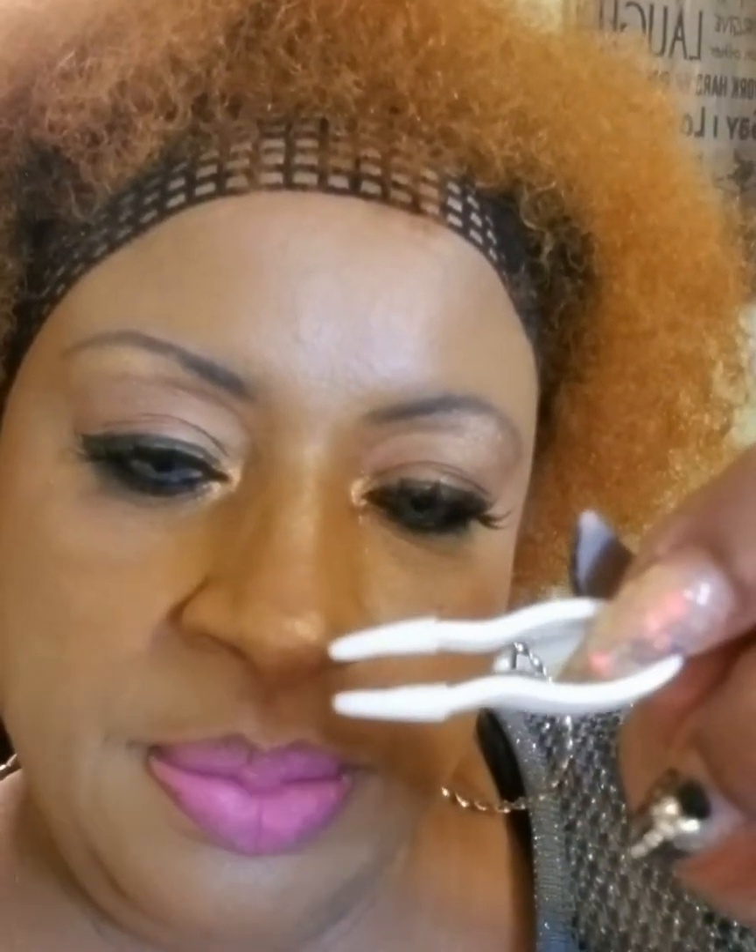And they had a little applicator. Let me open it and show y'all — I only got one hand. So they come with a little tool that you pick up the contacts with out of the case, and this little thing that you sit it on. You could take this and place it in your eye. But I don't need that — I'm a pro. I know how to put these contacts on.